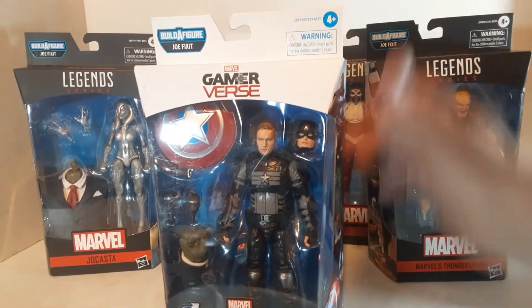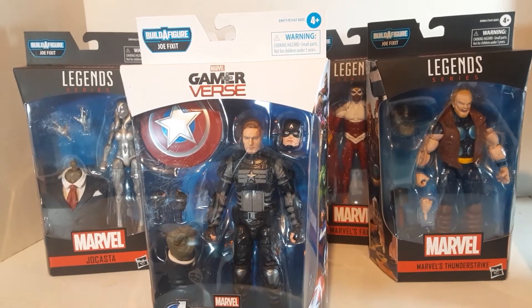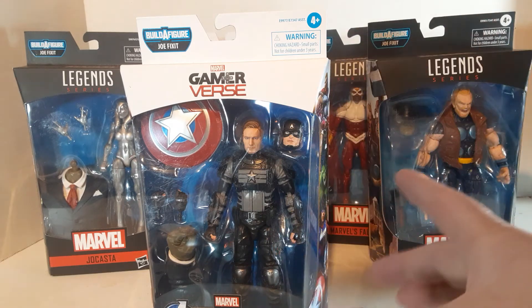The final figure is the Stealth Suit Captain America. This is also the second Gamerverse character figure. They also released a Gamerverse version that was more of a blue version of the suit, and this one is a really dark blue-black.